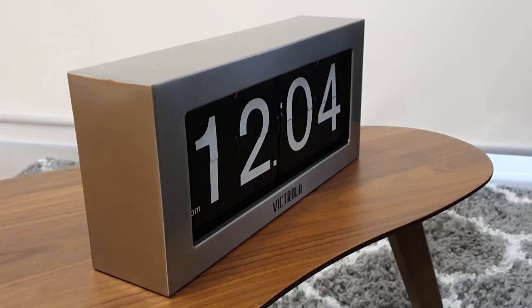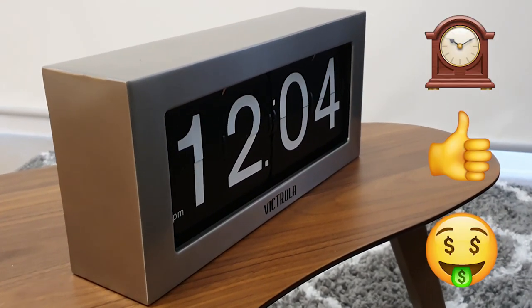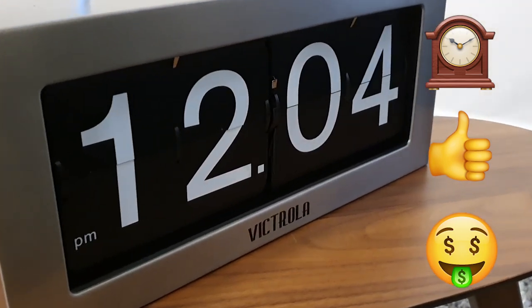So in summary, if you're looking for a flip clock that looks great, works great, and won't break the bank, I think this is a pretty good buy. Thanks for watching.